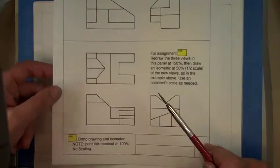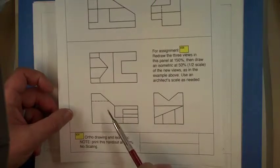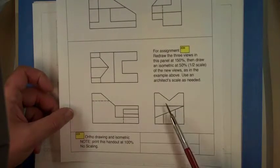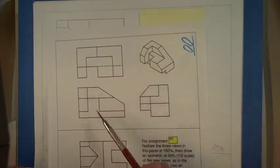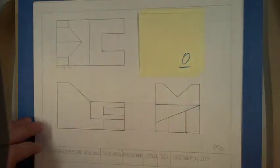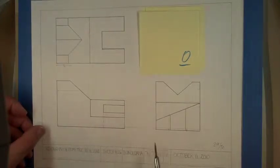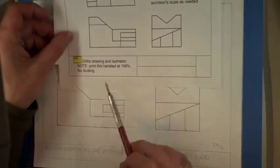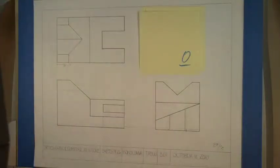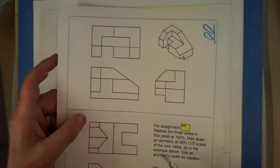There are a couple of steps involved: from the original views you have to enlarge 150% these three views, and then for the isometric you have to reduce down to 50% of those three new views. At full scale it looks something like this — this is enlarged 150% — and once you do that part you need to do the isometric at 50%.